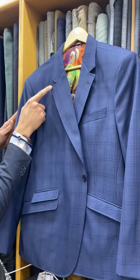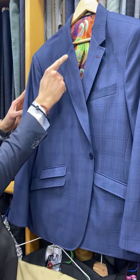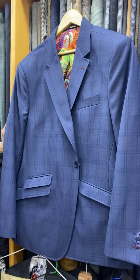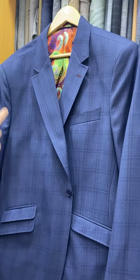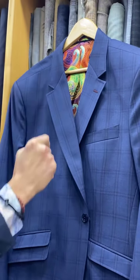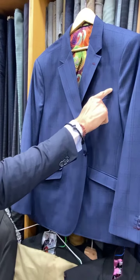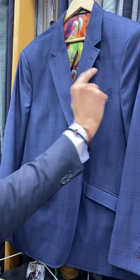Single button, deep press stitch all the way around, fish mouth lapel — I think the tailor has done the lines very, very well. Even the sleeve head looks very good to me. Fish mouth lapel, very precise and exaggerated. Bucket pocket with a beautiful curve and kick.